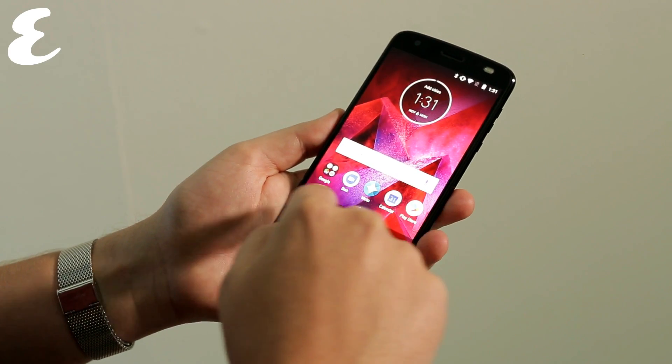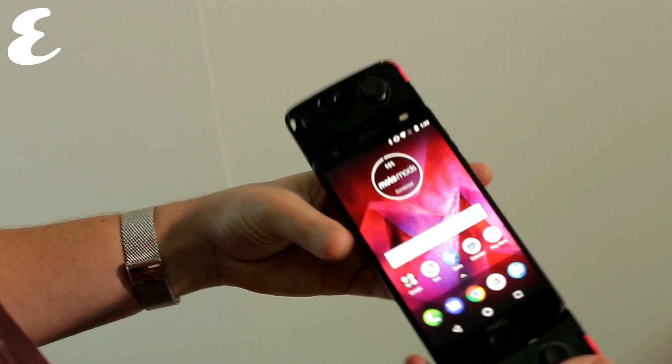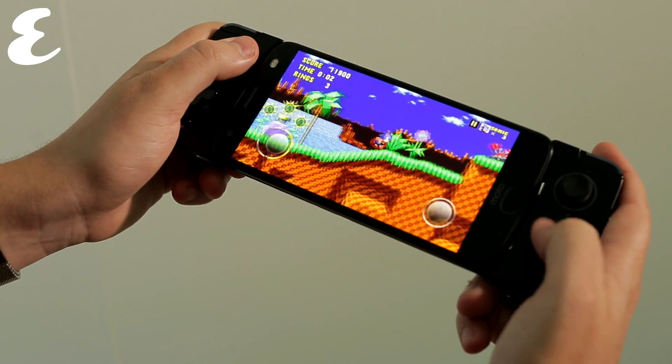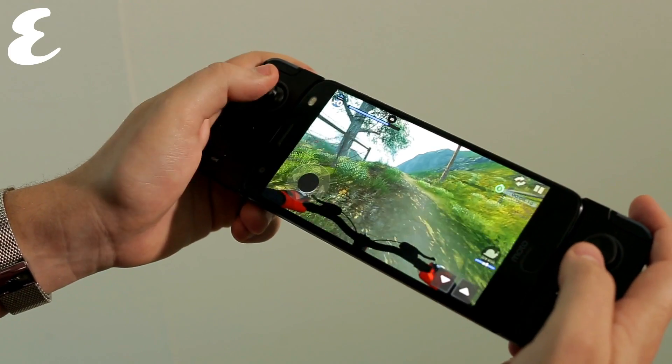But that's where the Moto Z mods come into play. The biggest selling point to the Z2 models are Motorola's mods. These modular accessories give the smartphone superpowers of sorts. These mods snap onto the back of the phone using magnets and provide a host of extra options, including 360-degree photos, video game joypad, and additional battery.